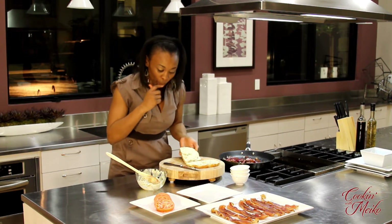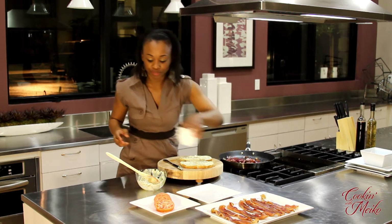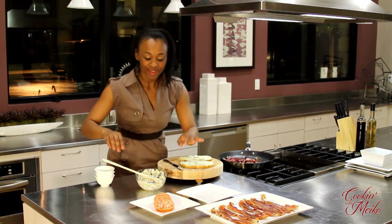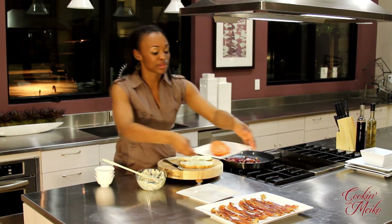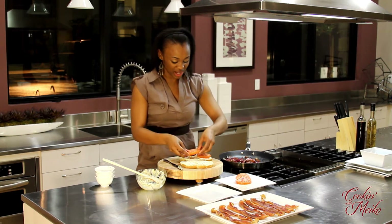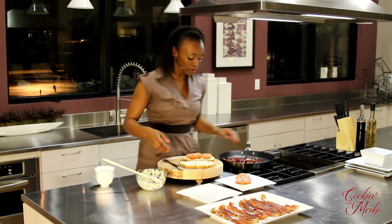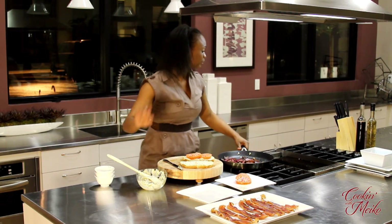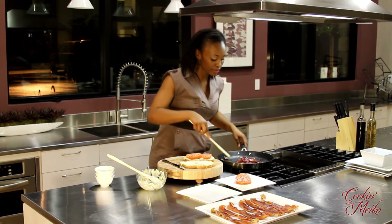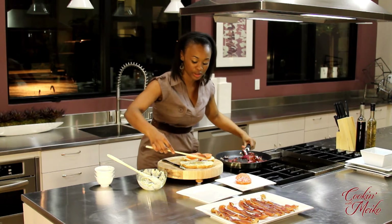Sneak a taste right now — mmm, that's good. Next, I'm going to do the tomatoes. I sliced them nice and thick and juicy — this is what makes it the ultimate BLT. It's nice and pretty. Then take some of these beautiful sautéed onions.